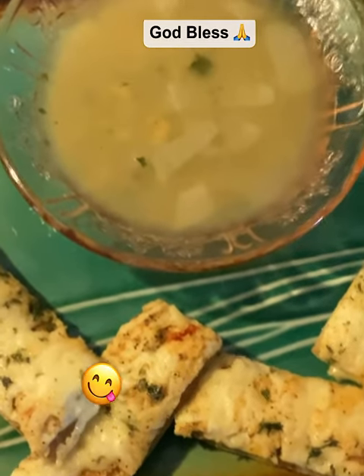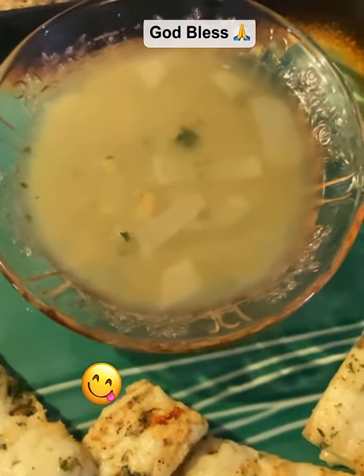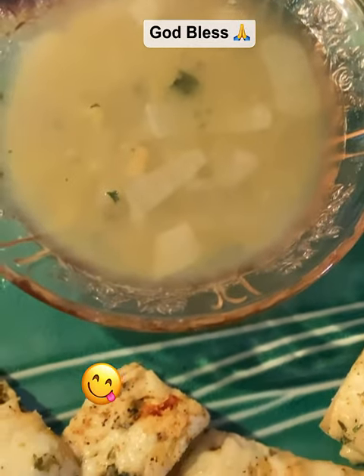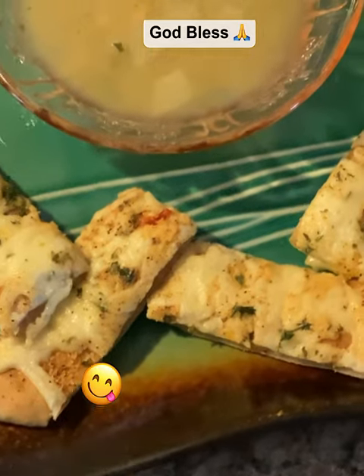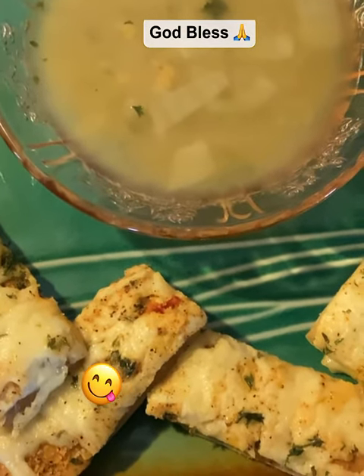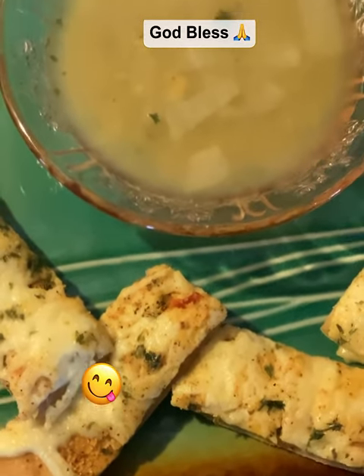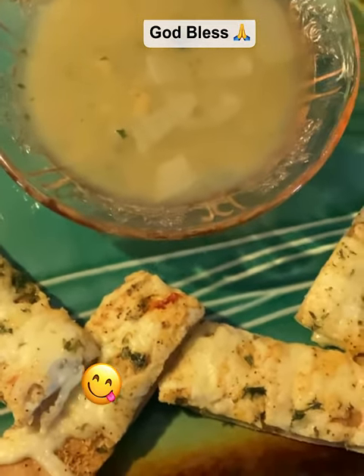I hope you enjoyed this video. Just remember, if you believe it, you can make this. This is such an easy dish to make. You can have this done and ready for dinner in 30-45 minutes or less than an hour. And if you're wanting more than what I did, just double up on the ingredients.